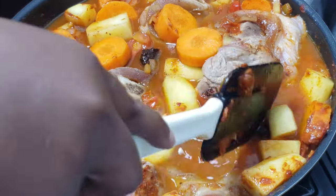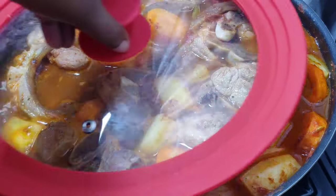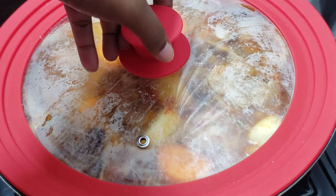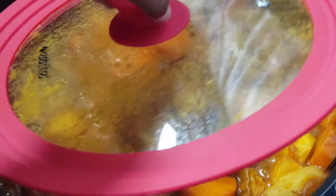Add some hot water and bring it to a simmer. Once it starts simmering, close the pan and simmer for another 20 to 30 minutes. After about 25 minutes, this is how the stew is looking.